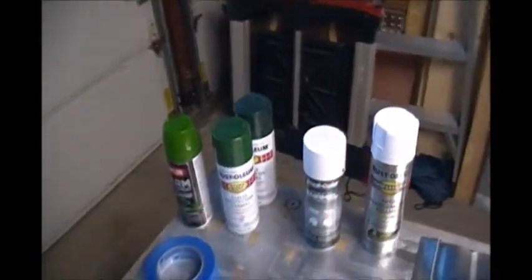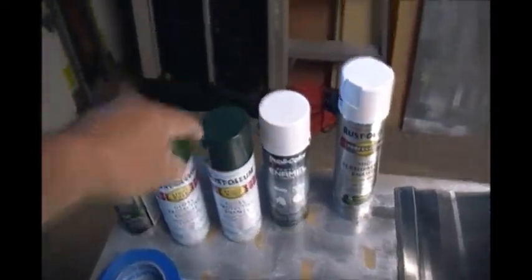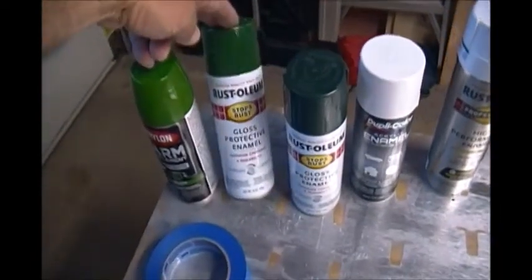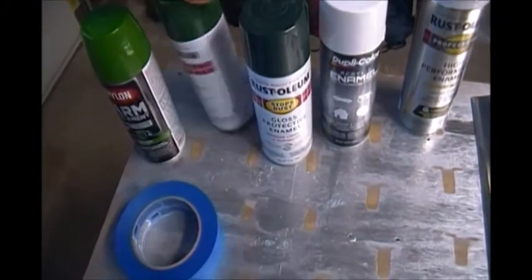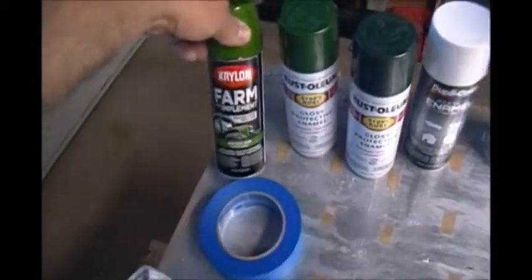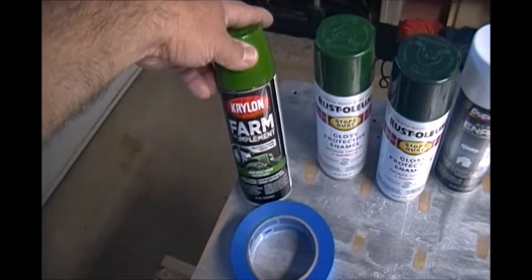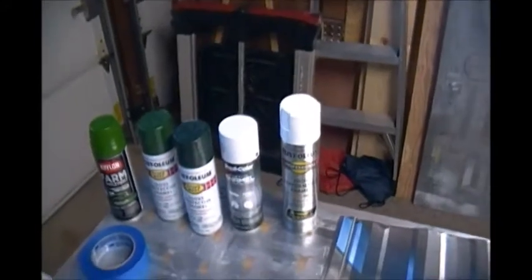Being that I have green inside and I wanted to continue with the green on the outside, I'm going to paint a few green options. This one is called Hunter's Green. Then there's another green — I forgot what it was called — and this one's called John Deere Green, a different type of Krylon but also an automotive grade.